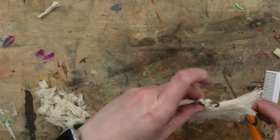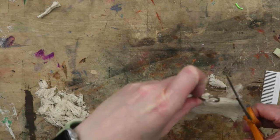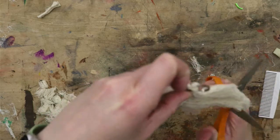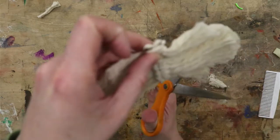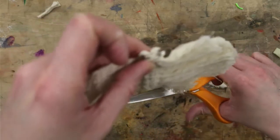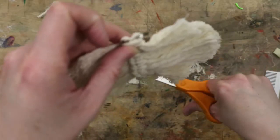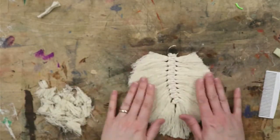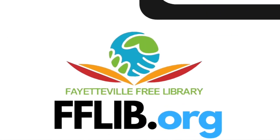If you'd like, you can use hairspray or a gentle starch on the strings to get them to stay flat and in formation. If you don't have hairspray or something like that, that's fine too — it'll just look like this. We'll see you next time.